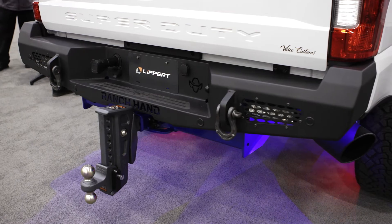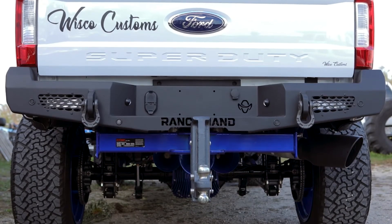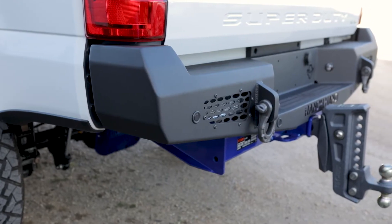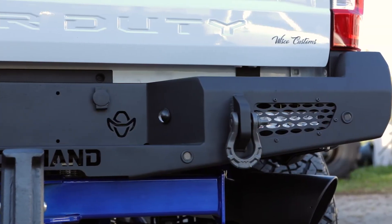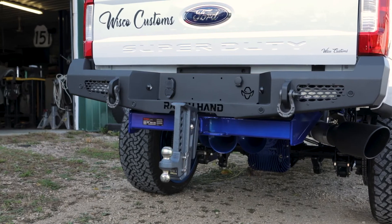And recently added to the series, which we're really excited about, is the rear bumper applications. So now you can get the complete Midnight Bumper Replacement package from front to back. The rear bumper also accepts shackle brackets, LED license plate lights, and even has integrated reverse lights.